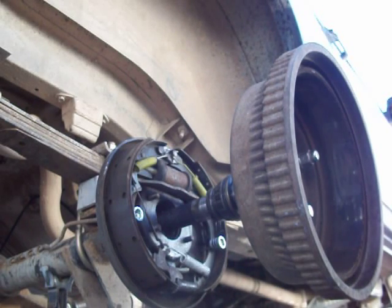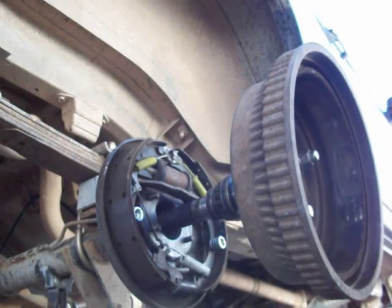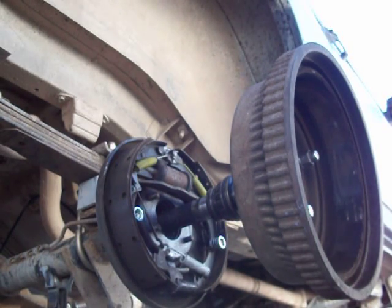If you're doing a locker — which is what I'm doing — it requires you to remove the axles, and that's how you do it on a non-C-clip end. A little crude video, but I hope it delivered the message. If you have any questions, feel free to comment, and if you like this or any of my other videos, I welcome you to subscribe. Thanks for watching.